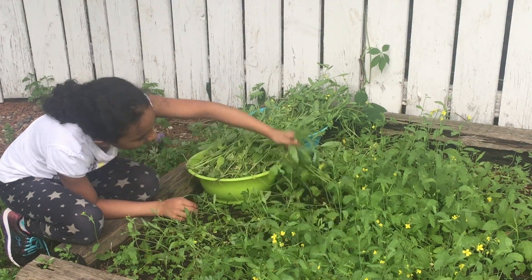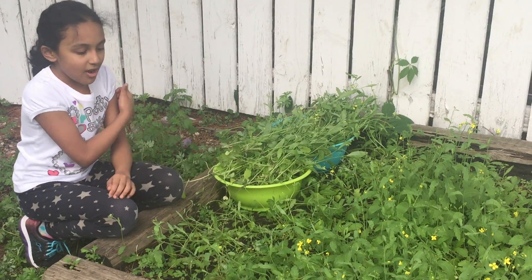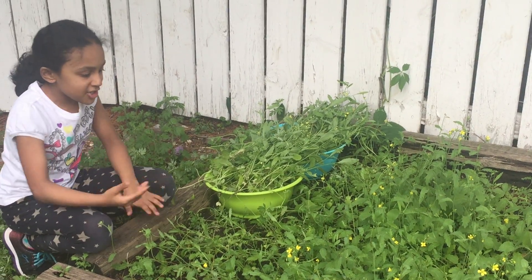Hi everyone! I'm just picking some shag from my mother's vegetable garden. In Bangla, they call it Naishag. In English, they call it Mustard.